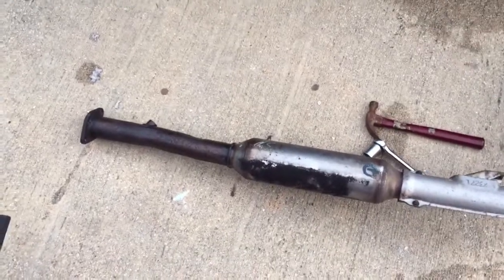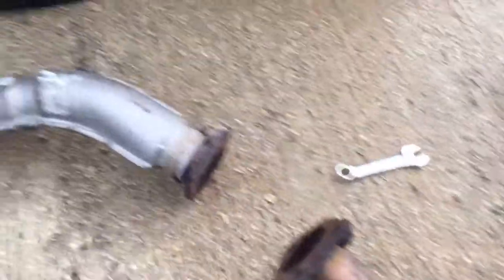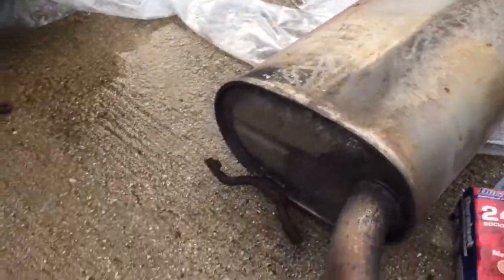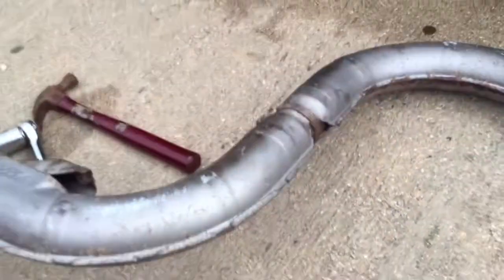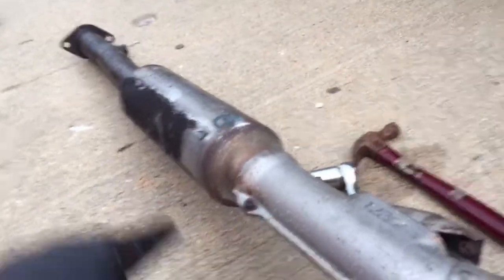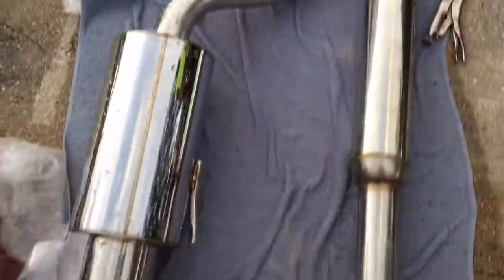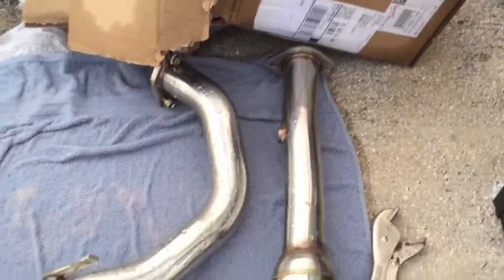Okay so this is the stock exhaust from the Eclipse. It's basically pretty self-explanatory once you get under there — you remove the three bolts that were connecting to the mid pipe and also the pipe leading to your muffler. It comes over and curves, and Mitsubishi just keeps it all together. Then you connect this exhaust to the curved exhaust which is over there and then finally lead it back to the resonated section.